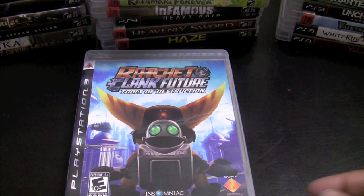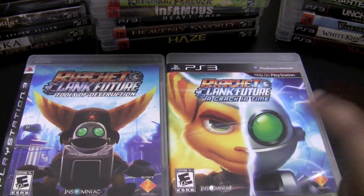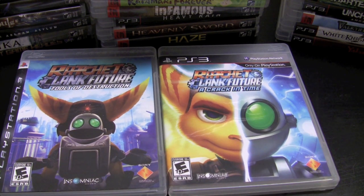We have some platformers here — Ratchet and Clank: Tools of Destruction and Ratchet and Clank: A Crack in Time. A Crack in Time is definitely one of my favorite platformers for the PS3; lots of fun and I love the time-manipulation puzzles included in the game. I'm really looking forward to, fingers crossed, more Ratchet games and maybe even a Jak and Daxter game coming out on PS3 sometime soon.